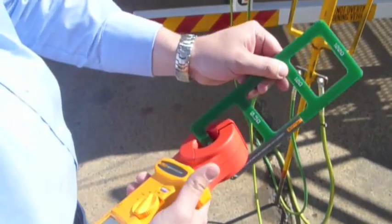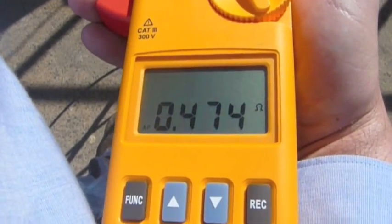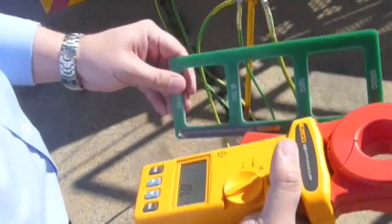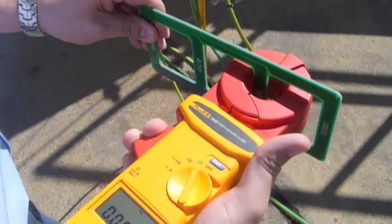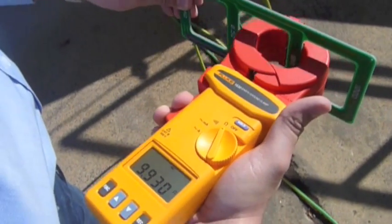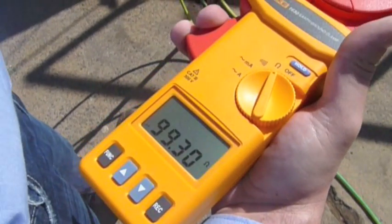We clamp this on to the first one here and we verify that the meter is reading the specified resistance — and that's correct. We move to the next one and do the same thing, verifying the resistance each time across the remaining test points.